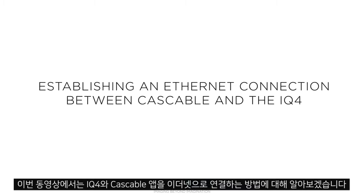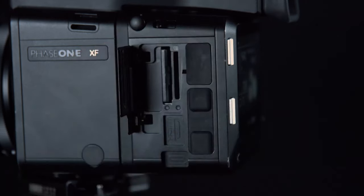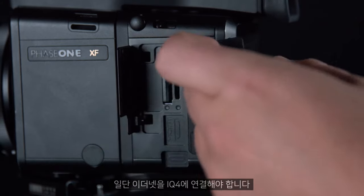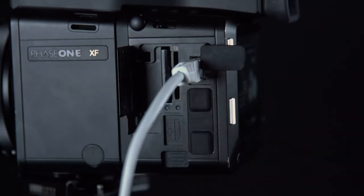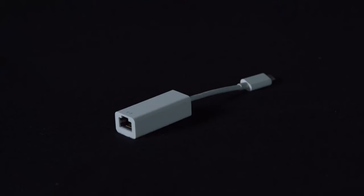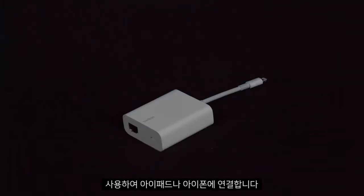In this video, we'll look at establishing an Ethernet connection from the iQ4 to the Cascable app. First of all, we must connect the Ethernet to the iQ4. We can connect this to an iPad or an iPhone using an Ethernet to USB-C adapter or an Ethernet to Lightning adapter.